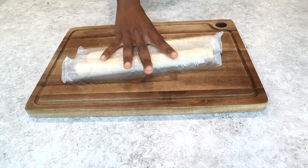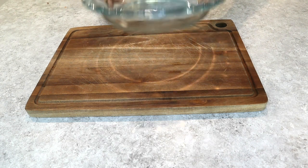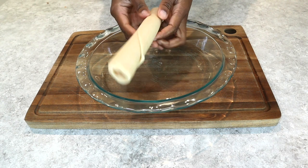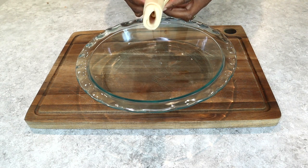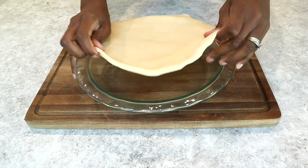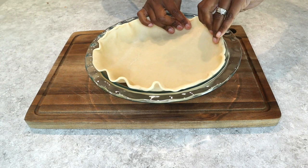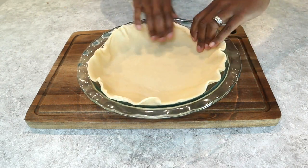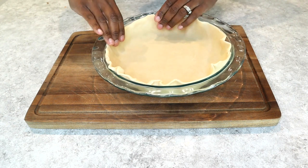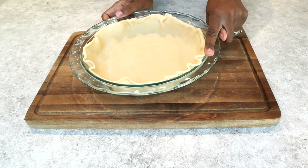Go ahead and get both of those open and get your dish — what you're going to bake your pie in. I had this nine-inch glass dish. I am no decorator. I love to bake, but when it comes to decorating, making it beautiful and all of that, I think I need some schooling. Right now I was just ready to eat this pie — I wanted it and I wanted it now. So I just went ahead and put it in there, made sure it was even.